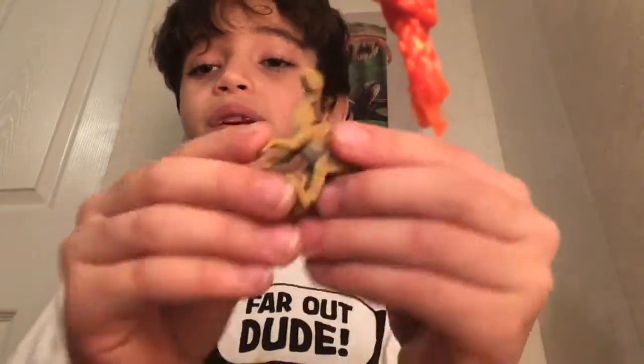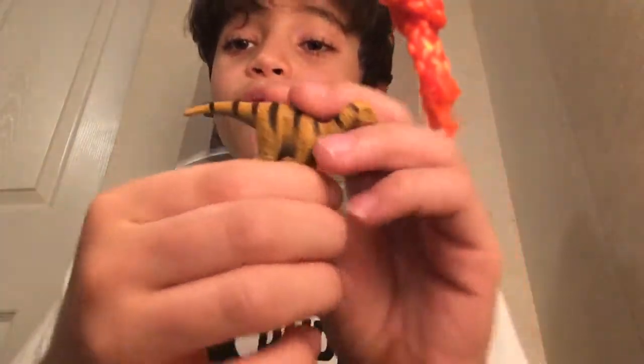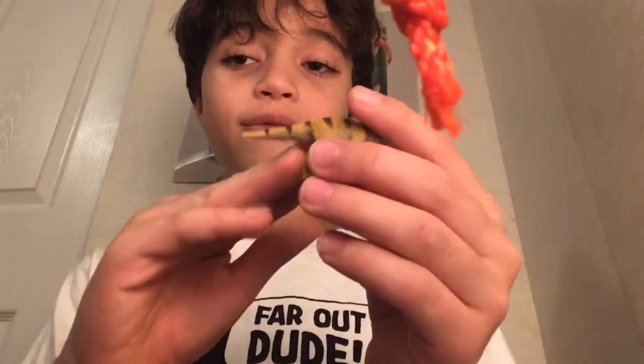Next we've got a velociraptor — our first carnivore in a long time. There are more herbivores in the set than carnivores: you've got the parasaurolophus, diplodocus, stegosaurus, and the only meat-eating dinosaurs are the T-rex and velociraptor. It's a really cute dinosaur — love the stripes and the peach color. You can tell it's a velociraptor by that toe right there.